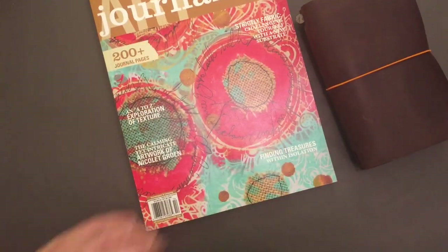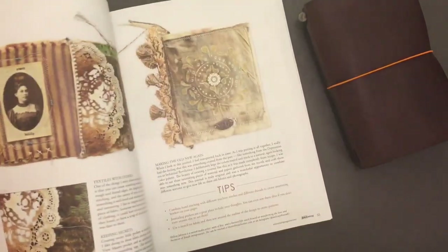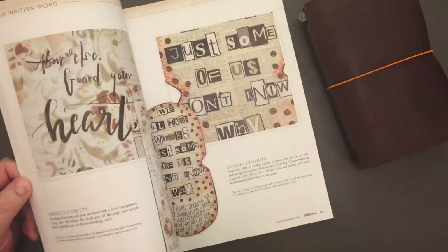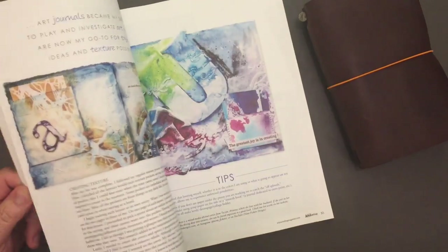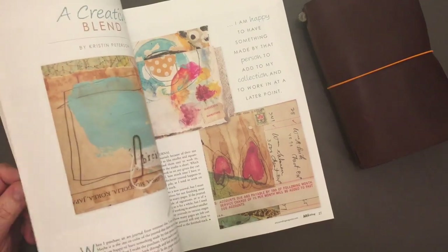There were some beautiful things in here, like all these vintage-y colors. It's pretty — look at those colors. I don't journal like this anymore, but I can still admire how beautiful it is.